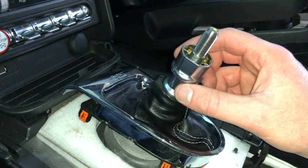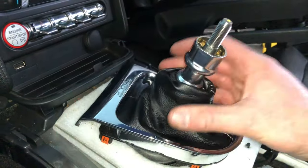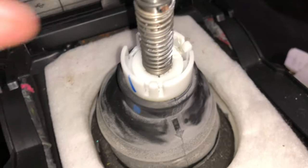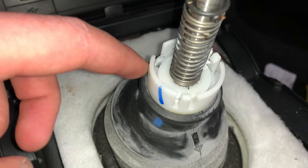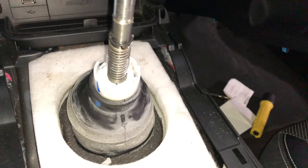The shift boot won't come off yet because this S550 has a reverse lockout on the shifter. We're going to have to get that off before we can get the entire boot off. You can see the white tabs there — bend each of those back. Don't bend them too far back or you'll break them off like I did. Once you bend those back, you'll be able to get the whole shift boot assembly off.